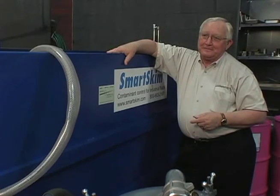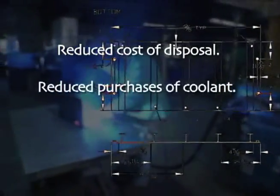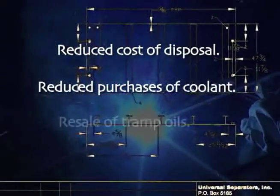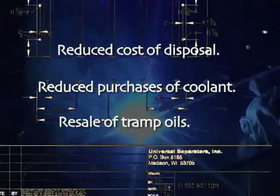The Smart Skim, from a financial standpoint, has a fairly quick return on investment. Through your reduced costs of disposal and your reduced purchases of coolants, you're going to ultimately see a payback on the system very quickly. There are leasing options out there which over time help justify the purchase, because you can take the cost savings occurring at your company and use those to pay off the lease.